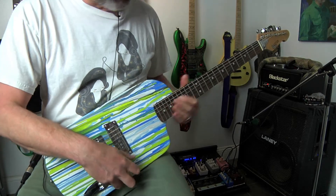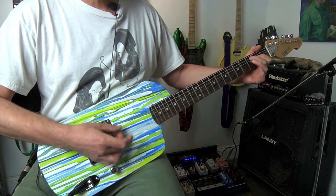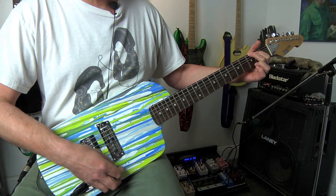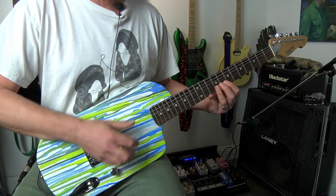You can hear with the single coil and the mahogany it's a lovely, balanced, clean sound. And I think it sounds very, very full even just with single notes.